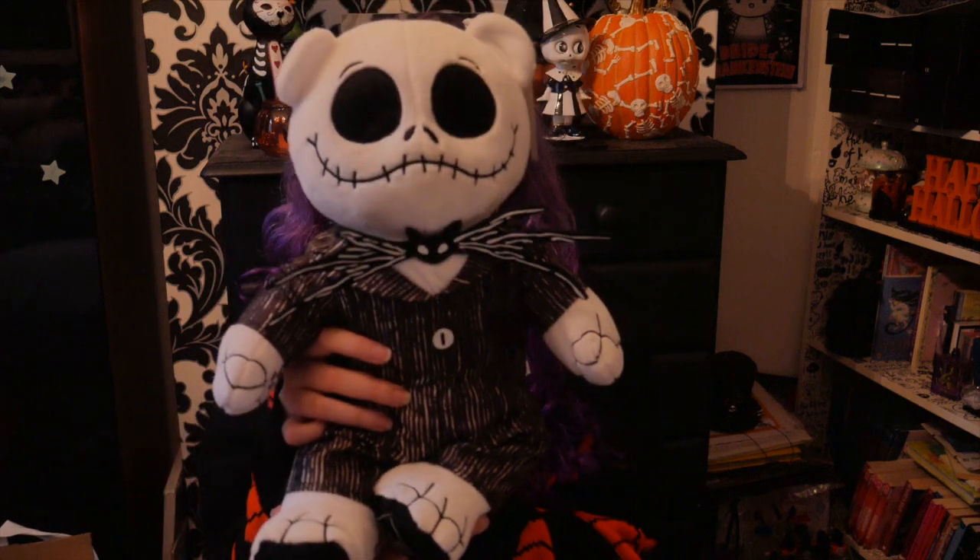Hi guys and welcome back to my YouTube channel. As you can tell by the title of this video, I'm going to be doing a review on the Nightmare Before Christmas Builder Bear Jack Skellington. I'm just going to be talking a little bit about the bear, showing my thoughts and opinions on him. I also have Sally down here, and my next video will be a review on Sally, but this video is going to be all about Jack.